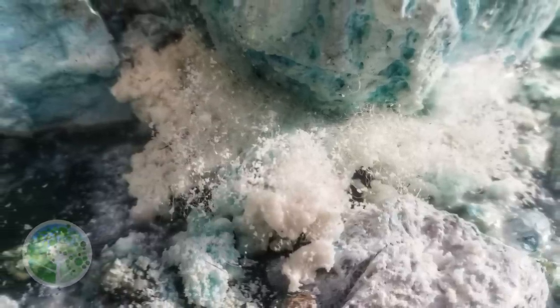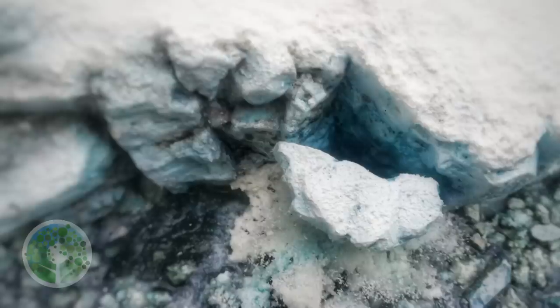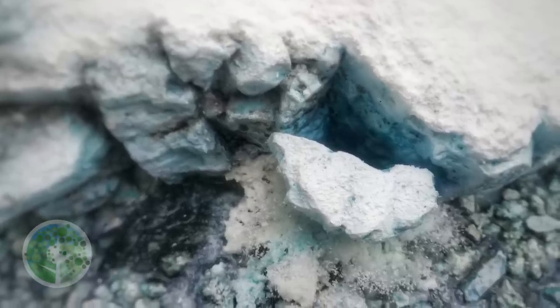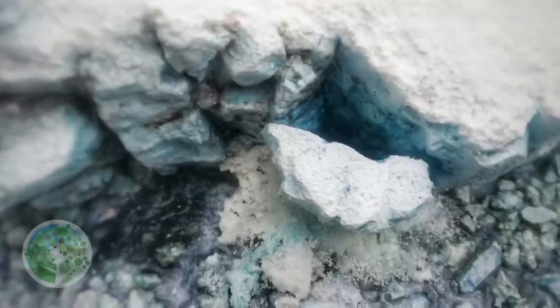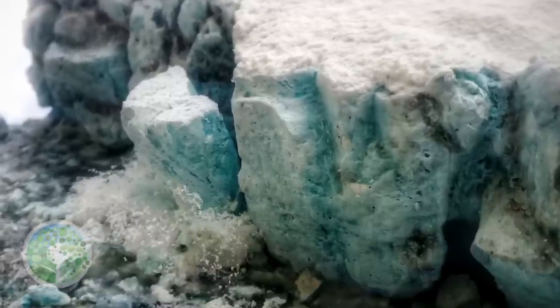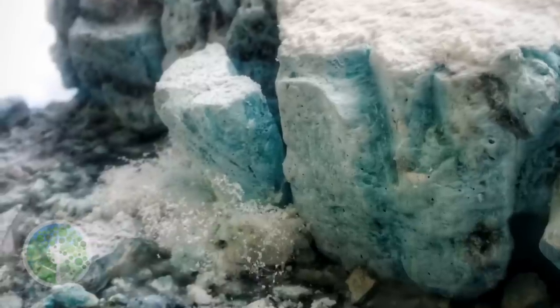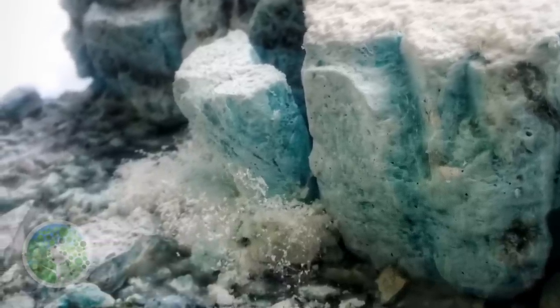Hello everyone and thanks for joining me as I show you how I made this glacier. I've had loads of requests to make a snow scene, so here I am. Whether this was what you all had in mind I don't know, but I thought it was a good idea. I thought it would be quite easy. I was wrong.